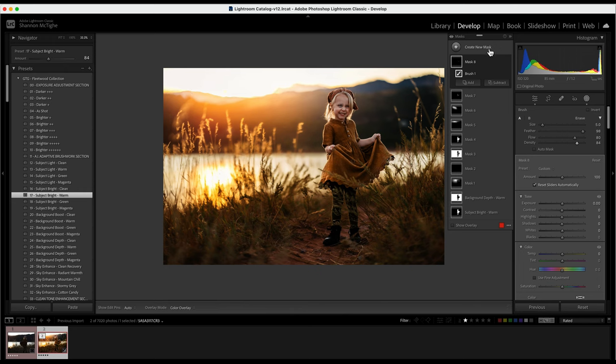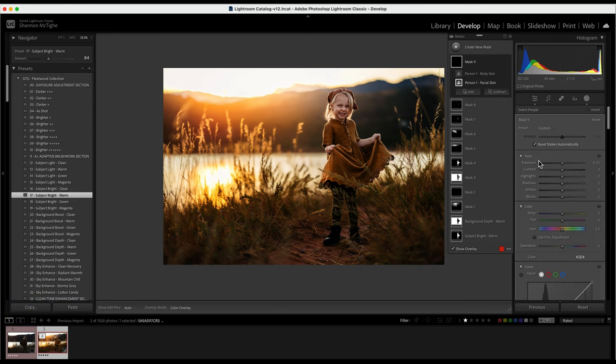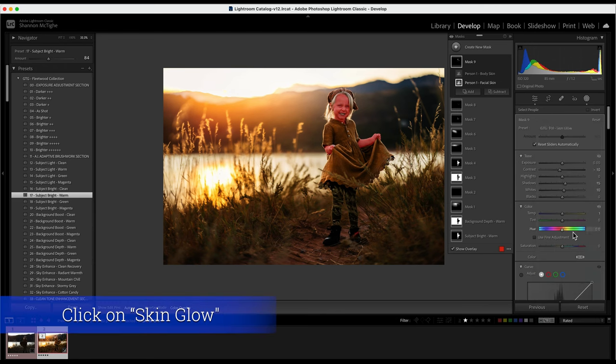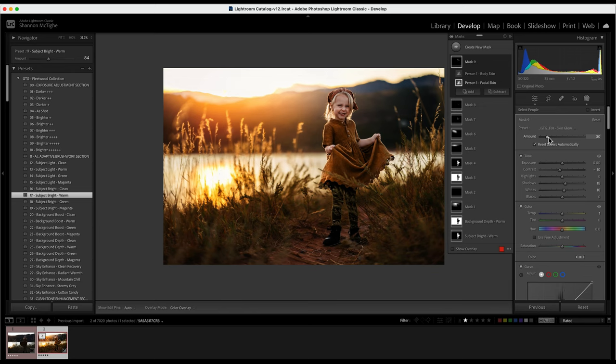The very last thing I'll do is create a new mask, select people, person, and select the body and face to create a mask. Then I'll click Skin Glow — this smooths the skin and also brightens it. Sometimes it can be a little too bright or too soft, so if that's the case I just drop the amount down. She doesn't need much at all, so I'll drop it to 30. That looks perfect.